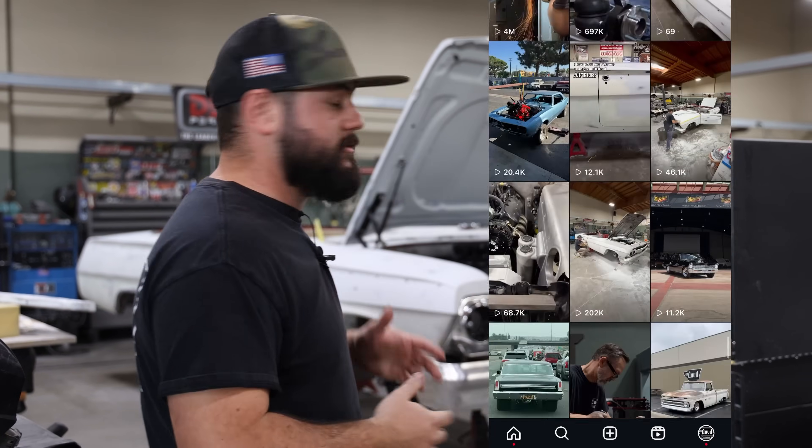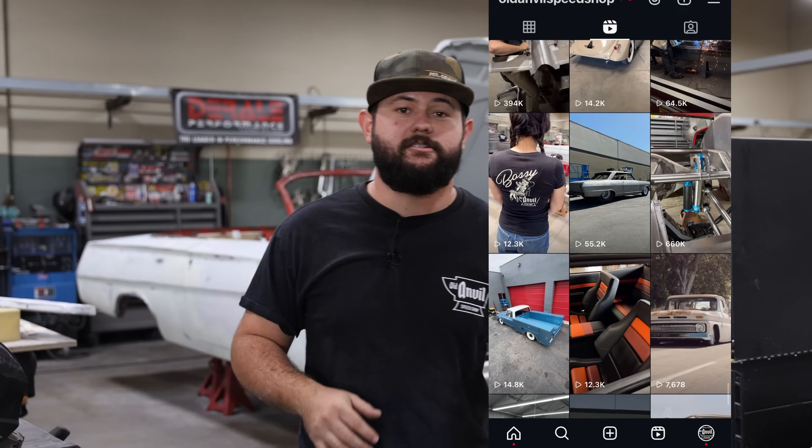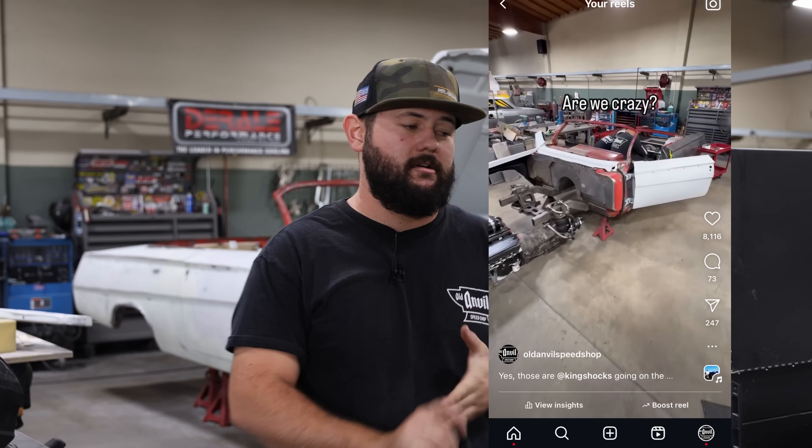What's going on guys? It's Brandon over at Old Anvil Speed Shop. I'm sure a lot of you have heard the buzz surrounding the fact that we are using a set of King shocks on our 62 Impala project for SEMA this year.